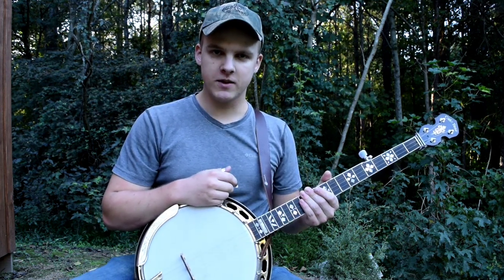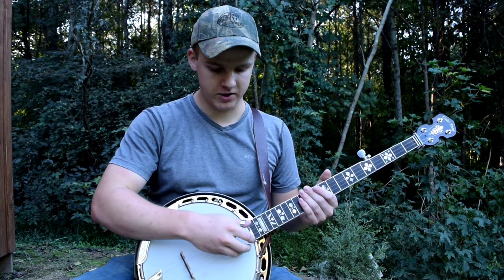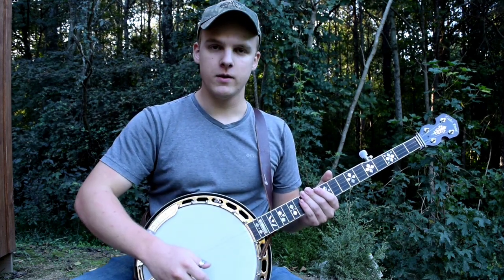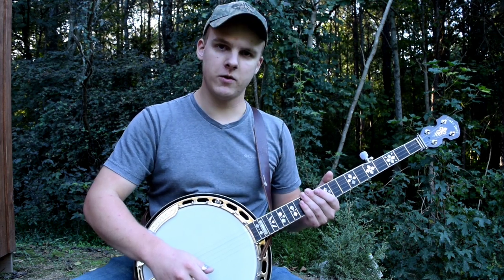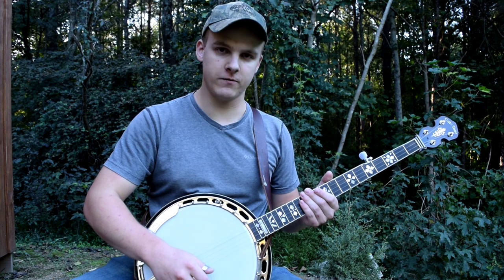The first step to this is where you are picking the strings in relation to where the neck and the bridge are. This is huge and I see a lot of people who don't really seem to know the difference that it makes, but it makes an enormous difference.